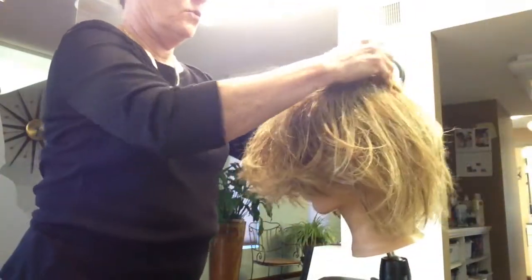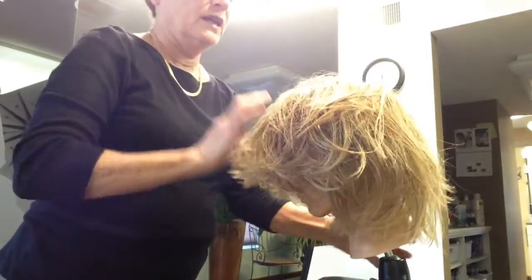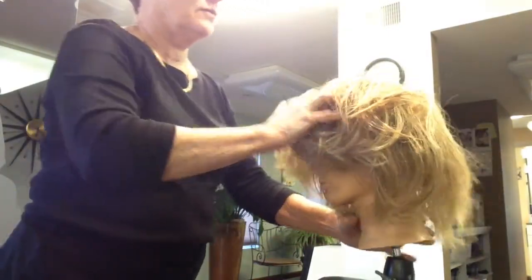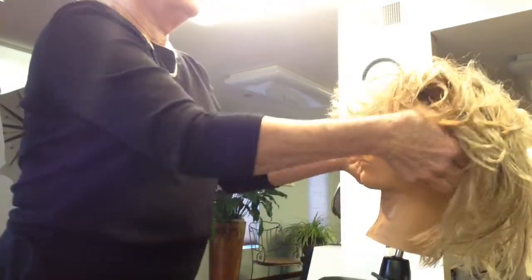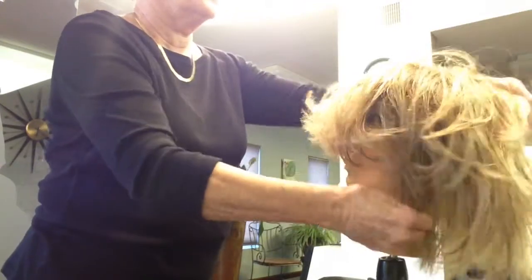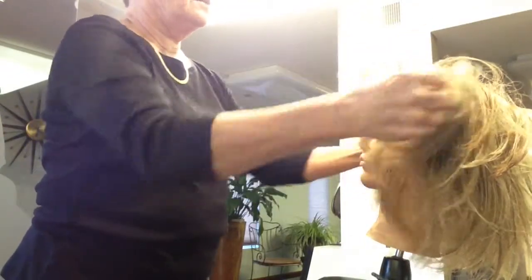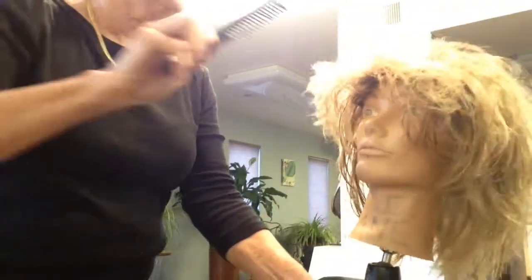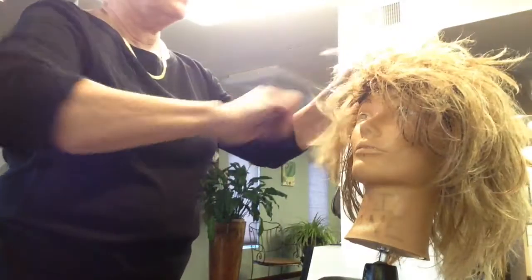I've mentioned before in another video that if you can get these mannequin heads from hairdressing schools, or if you buy a mannequin with hair on it, just shave it off. I have this going upside down because I want to be able to take this nape and turn it under. My curling iron — I've pre-combed it out and it's not really towel dried very much.